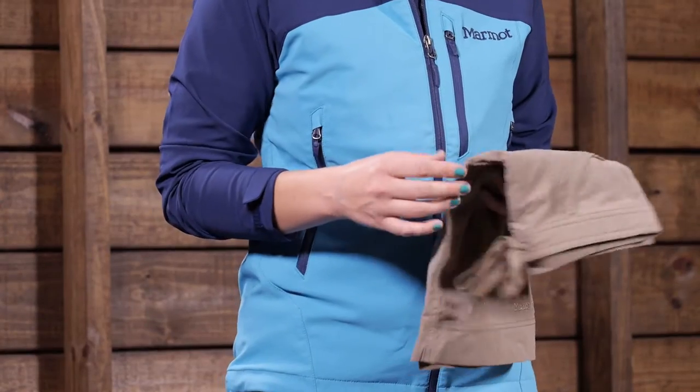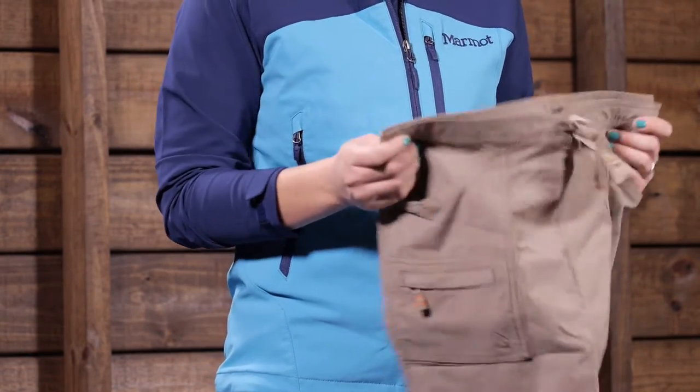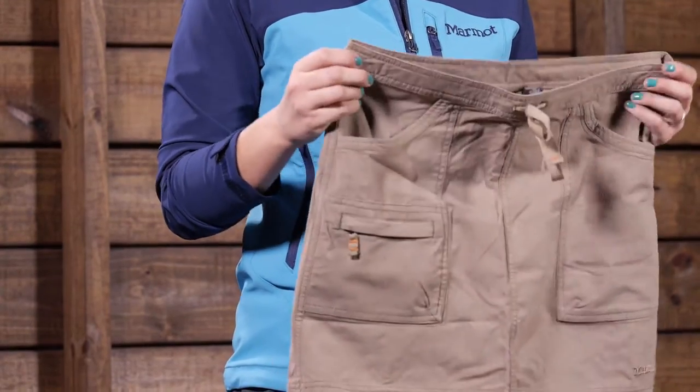Let's take a closer look. The materials and fabrics that this is made with are Bluesign approved fabrics, so you can feel good wearing it.